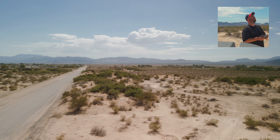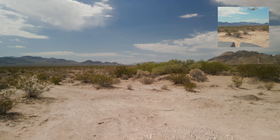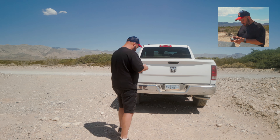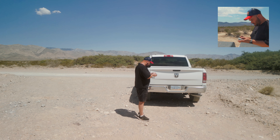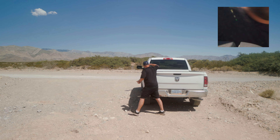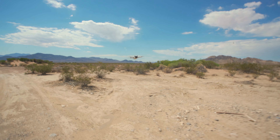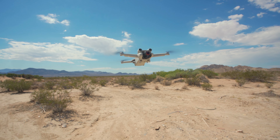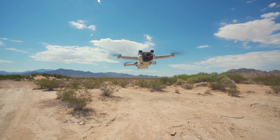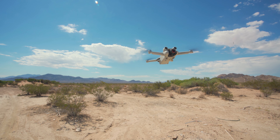I'm guessing my camera will overheat before the drone does. Looking mighty fine out here — beautiful scenery around here by the way. Is that good for a thumbnail? Maybe a little bit lower, in between the clouds — oh there we go, thumbnail!